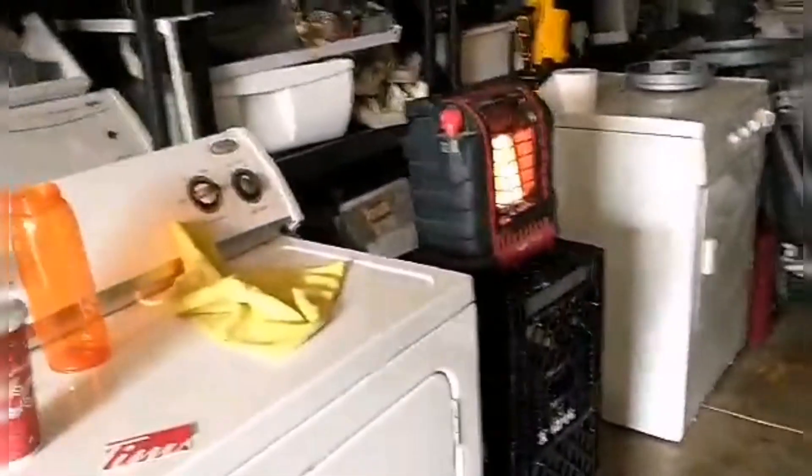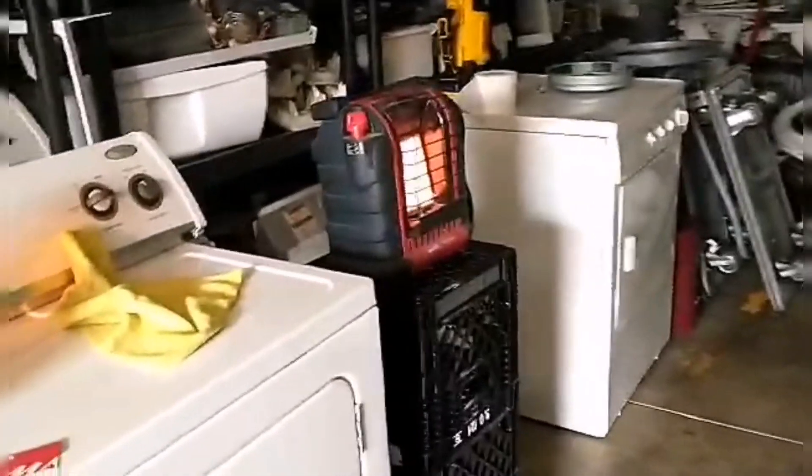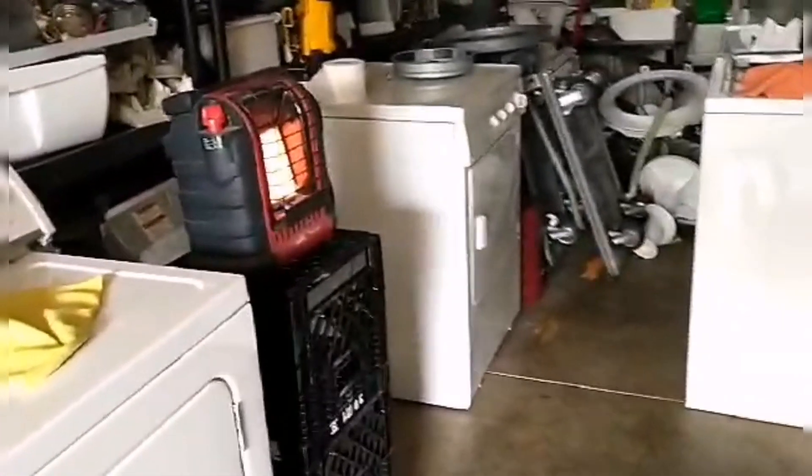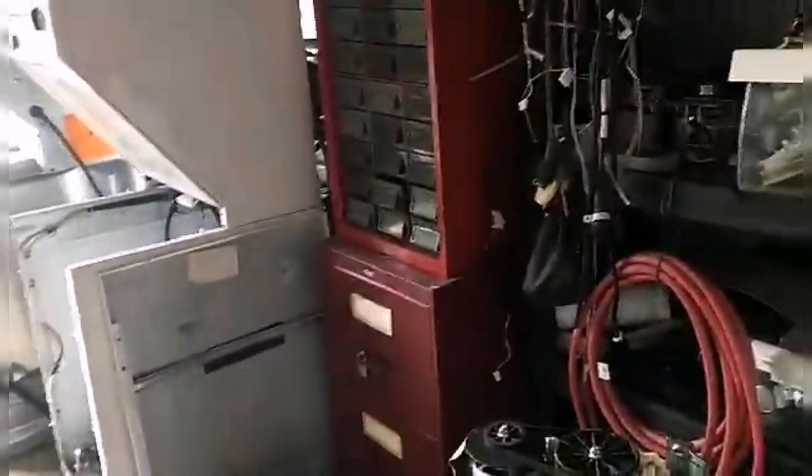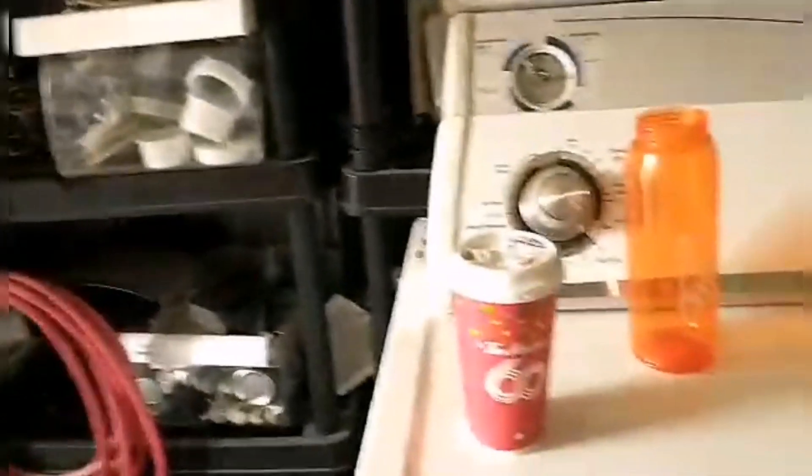I had a message from a lady who has an Inglis washer, direct drive. She asked how much for a washer. I said $280. She goes, can we just trade? Yeah lady — I'm going to trade my working washers for all your broken ones, so I make no money. Does that make sense? I'm going to give people working washers for their broken ones — that's not what I'm in business for.